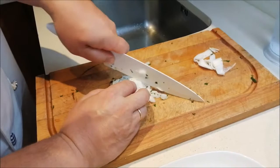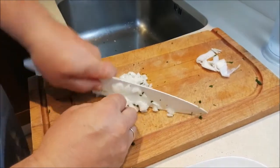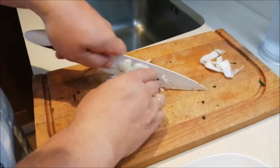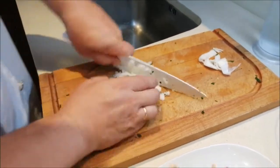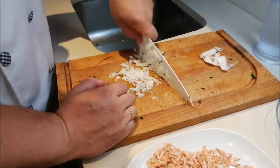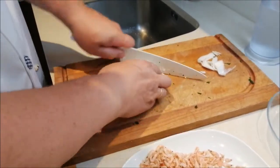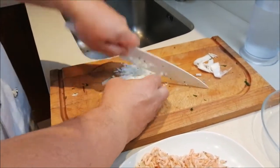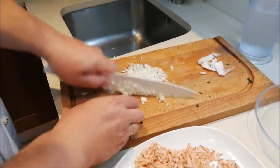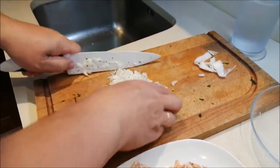Vamos a empezar. Primero picamos bien la cebolla, la cebolleta en este caso. Ya tenemos la cebolleta bien picadita y ya he picado el perejil, lo más picadito posible. La receta es con cebolleta, pero si a alguien no le gusta, pues puede prescindir de ella. Estas tortitas son sobre todo típicas de Cádiz, y allí la verdad es que las hacen muy bien. Esperemos que nosotros no lo hagamos peor.